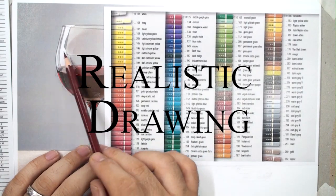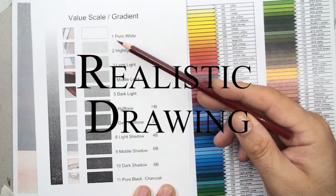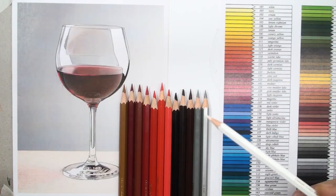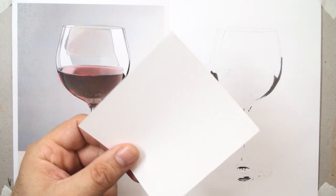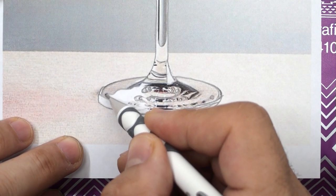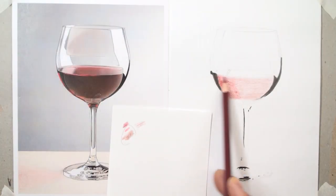Did you know that you can draw professionally without expensive tools? We can blend colors with our senses to find beauty, using just a few colors with our feelings. In this course, we carefully work through each stage of realistic drawing.